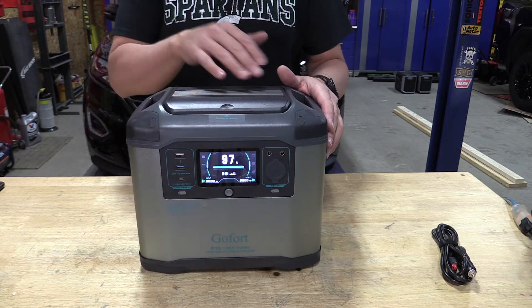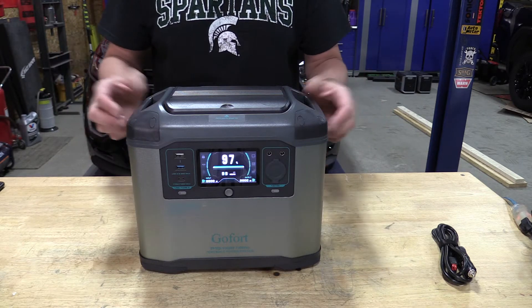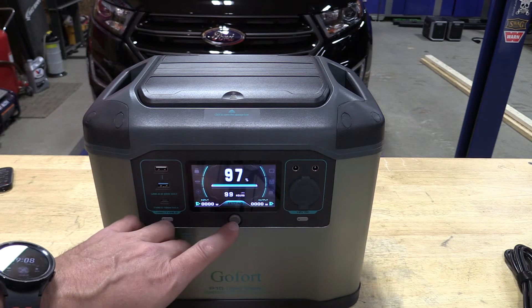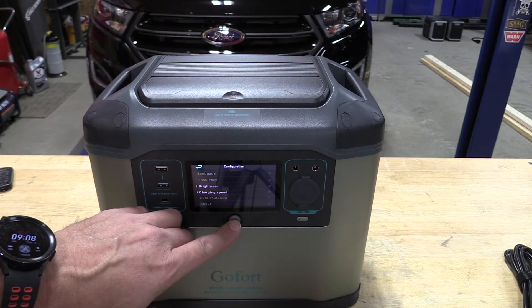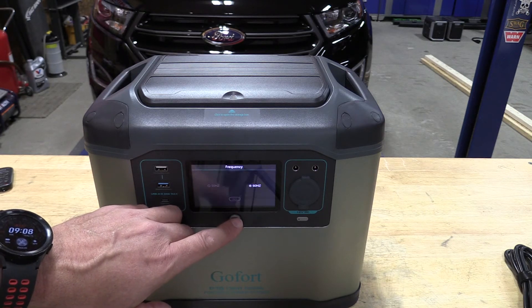There are minimalist things on here because of the low watt hours. Let's dive in and take a look. It might be minimalistic for some DC outputs, but as far as the settings go it is really sweet. It has a joystick-style button so we can go through and change the frequency between 60 hertz and 50 hertz.